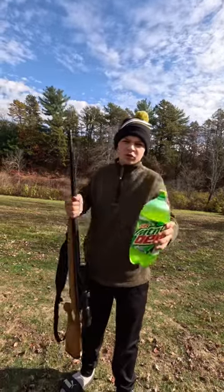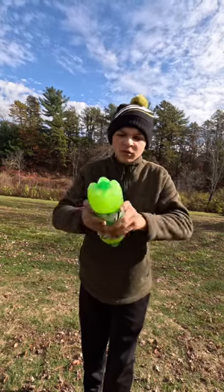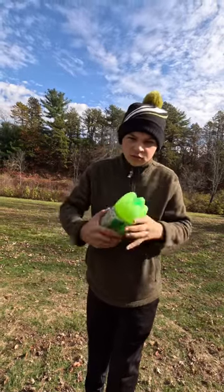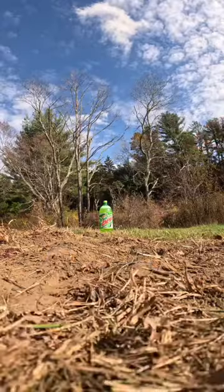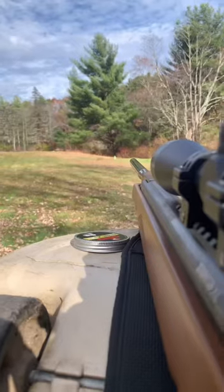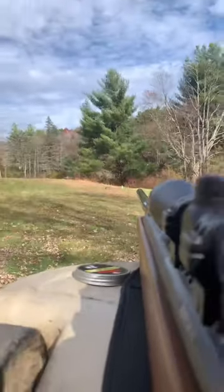Let's see what happens to this soda bottle whenever we shoot it with this pellet gun. First up, we're going to shake up this bottle. Okay, next up let's go put it out in the field. Okay, we got the bottle set. The bottle's all the way down there — now let's take the shot.